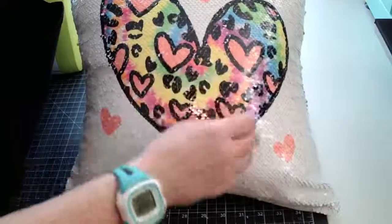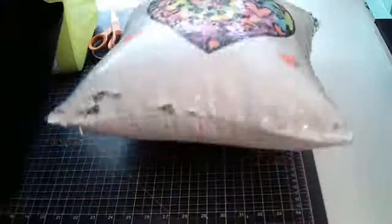That's the Sawgrass 1000 with the Starcraft heat press on a reverse sequin pillow.